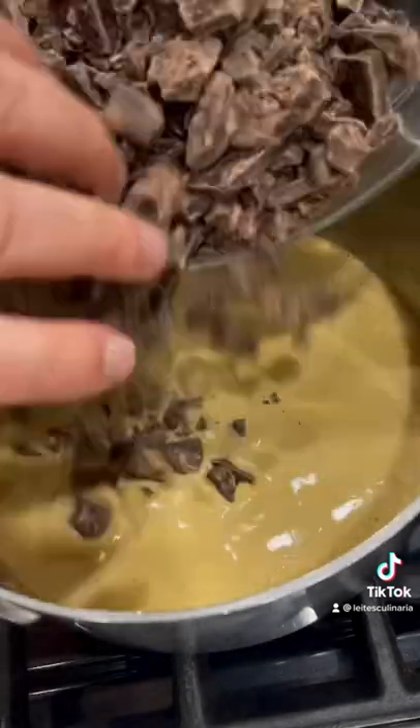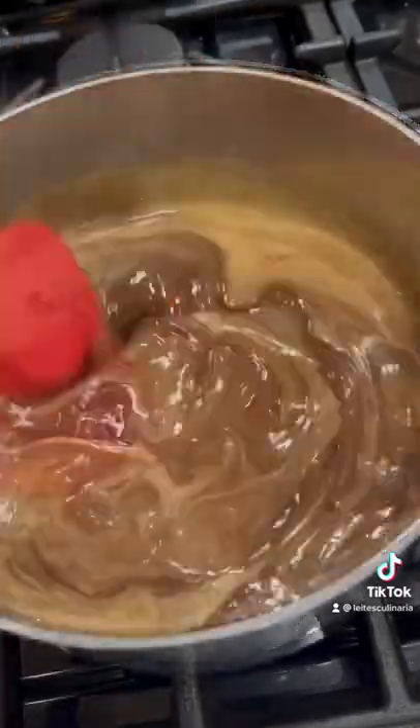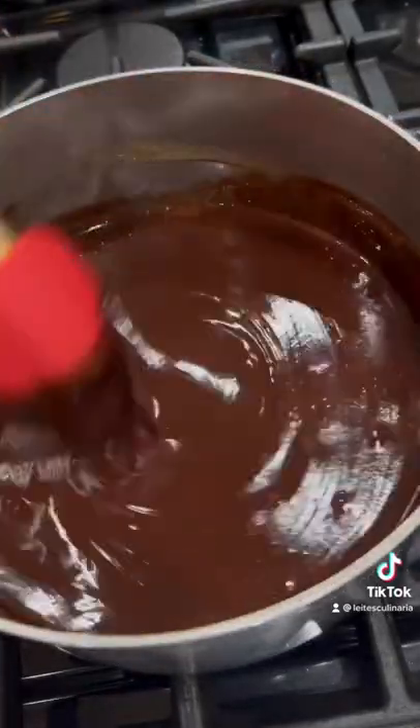And then I added one pound — yes, you heard that correct — one pound of chopped chocolate. And I stirred it until it was an absolute gorgeous ganache.